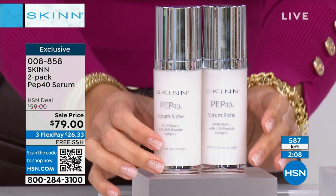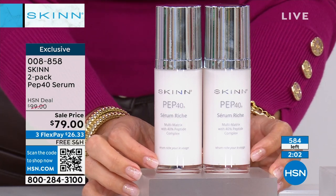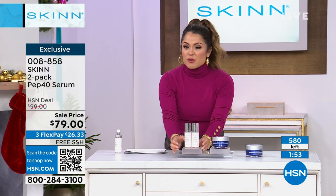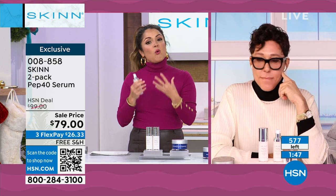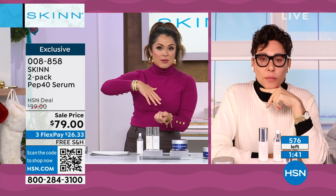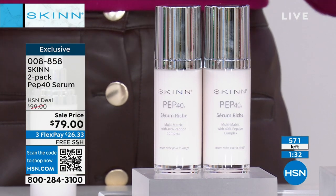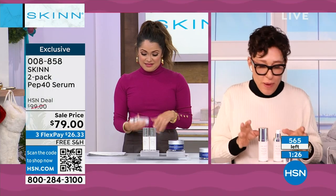We are counting down at this point. This did not air at any other point today — they had to save it for this show because we have such limited quantity. You are getting two. That breaks down to about $39 each. For the amount and percentage of peptides, the delivery system, the quality of the ingredients, the fact that you can use it through the end of January and if you don't love it you can send it back — extended holiday returns and free shipping. You've got to be grabbing this if you want it.